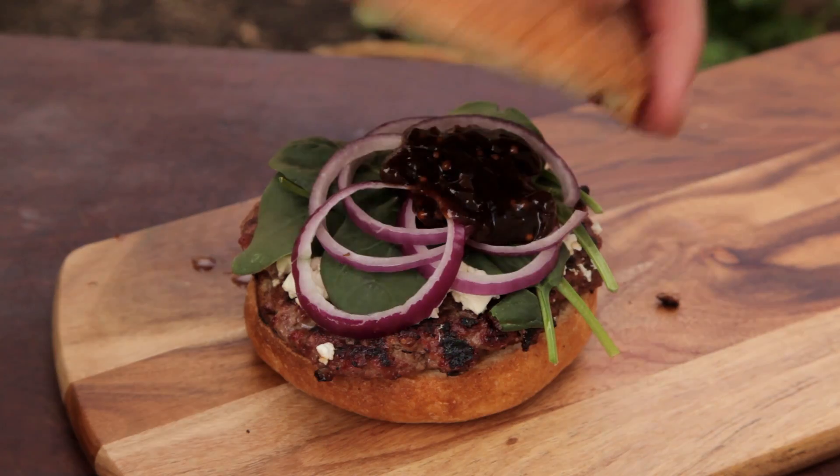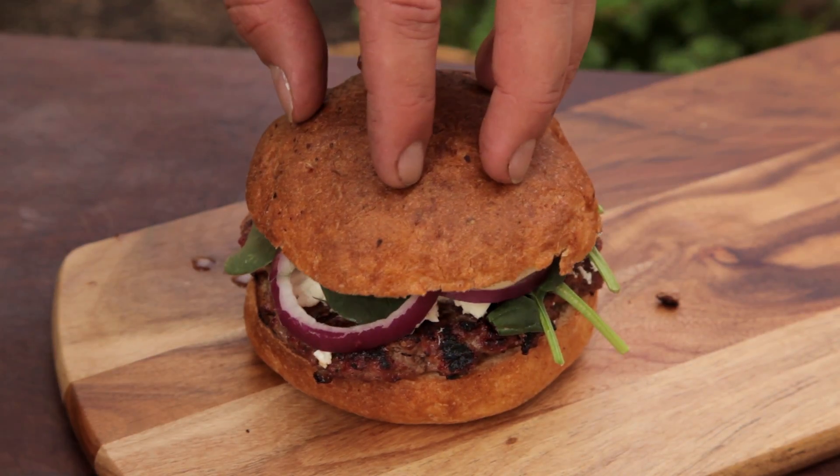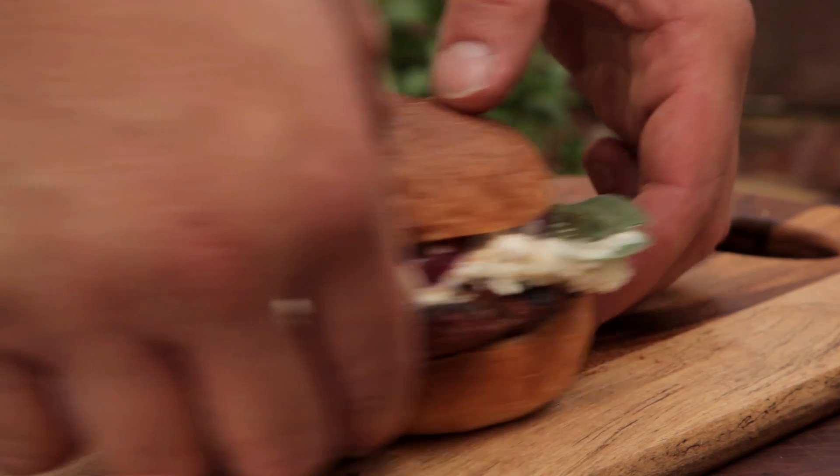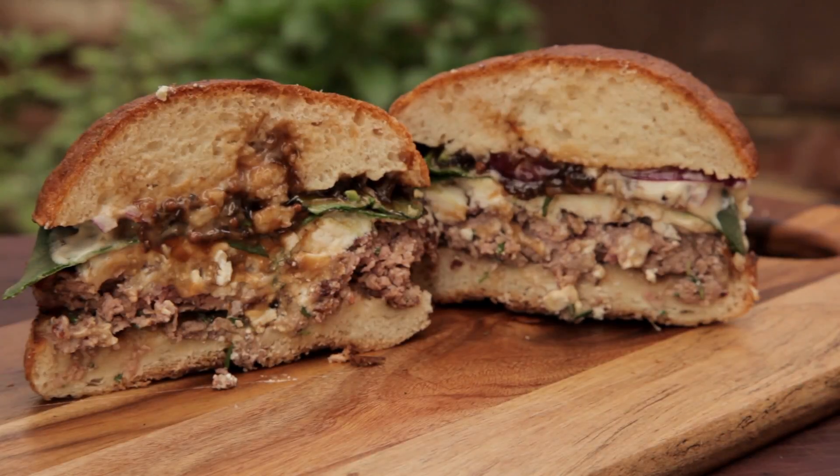Welcome to Free2Cook. In this episode, we're going to be cooking a lamb burger. Lamb has an amazing, bold flavour. When paired with other bold flavours, you end up with a tasty delicious burger.